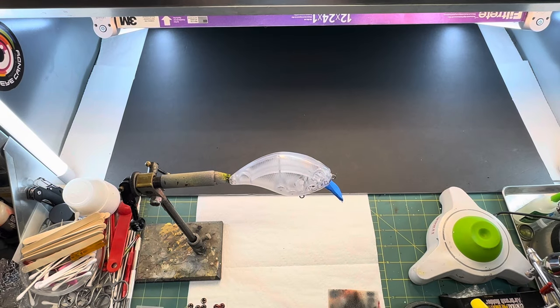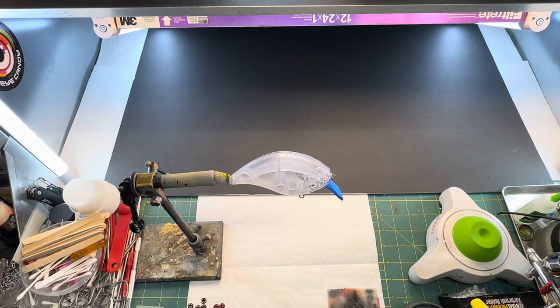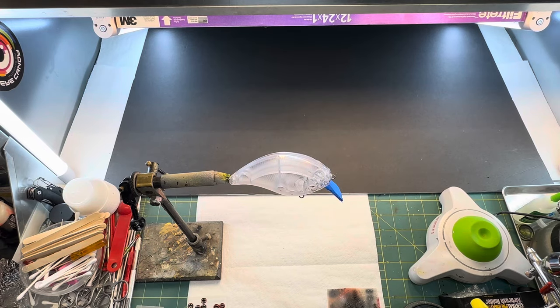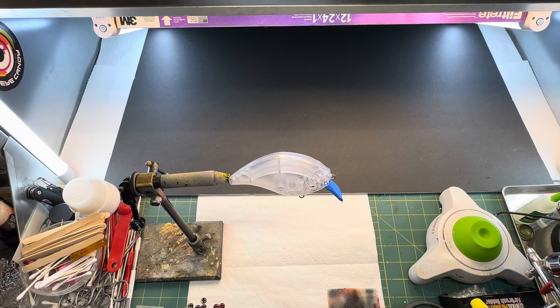We are back in the booth on Saturday morning and we are going to paint this grenade knockoff in a ghost gill pattern. What I've already done is I've already put a coat of transparent Autoborn sealer over this to start. Then what we're going to do is take some white — I'm going to use some House of Color on this one, but you don't have to. You can use titanium white or any regular white, it'll all work the same.